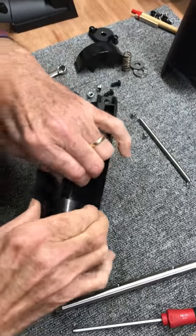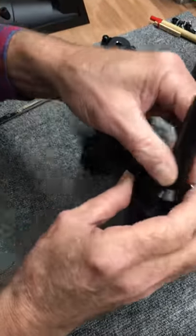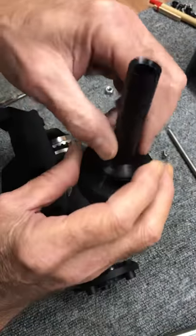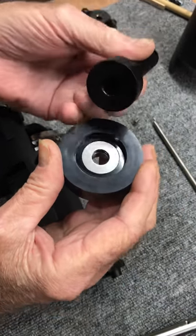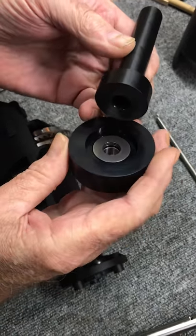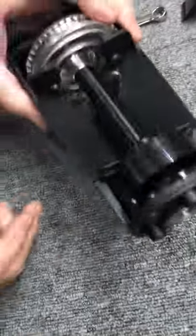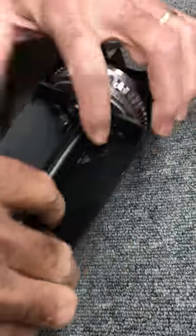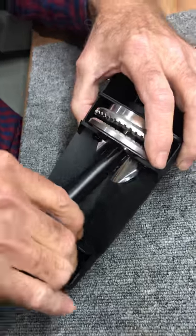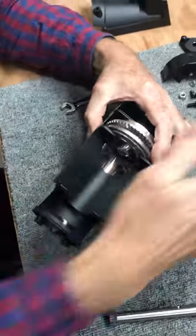Now I lift out these two pieces. When you do that, you lift the wheel part — the wheel, the auger. Lift that end first, and kind of swoop it out. It's sitting in there like this, so I just take a hold of it and bring it out. Set that aside. Now all I have left is the burr.